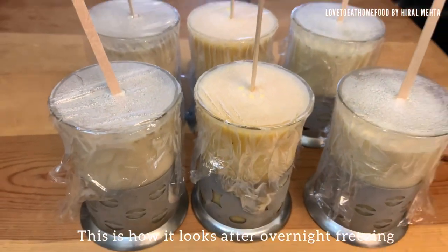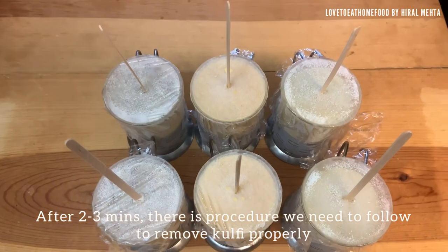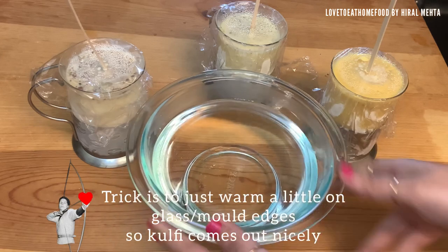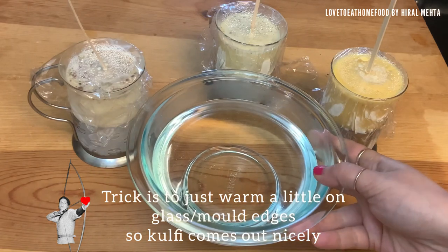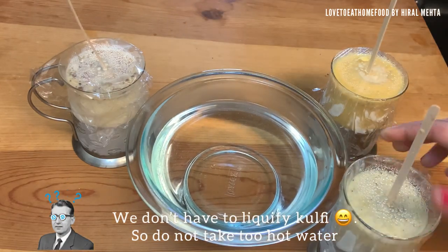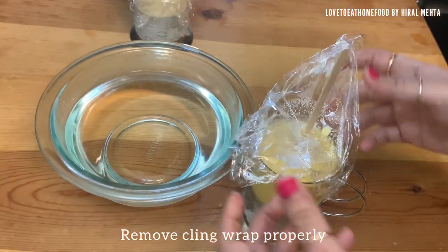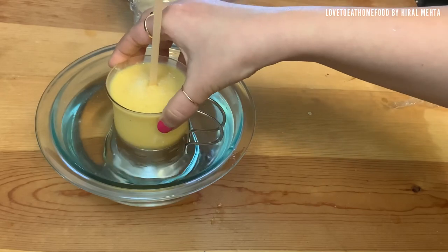This is how it looks after freezing. Once you take the kulfi molds out of the freezer, let them sit at room temperature for two to three minutes. Within those two to three minutes, we need to follow one procedure to remove kulfi properly. In one bowl, take some lukewarm water — it should not be too hot; we do not want to liquefy the kulfi. Lukewarm means about 36 degrees Celsius or 98 Fahrenheit — you can easily dip your finger without hurting it. Now remove the cling wrap nicely and place the mold in the lukewarm water; the idea is just to warm up the edges which are frozen completely.